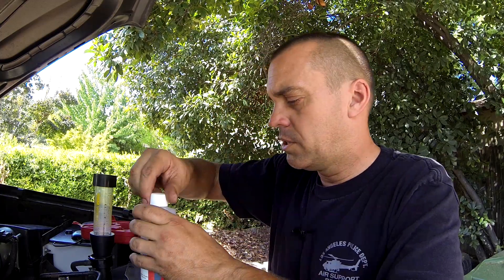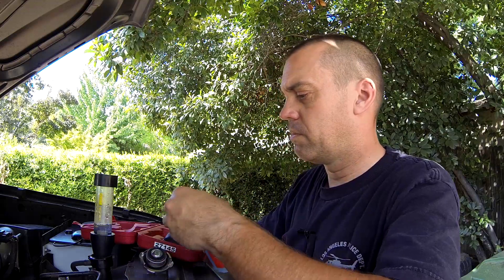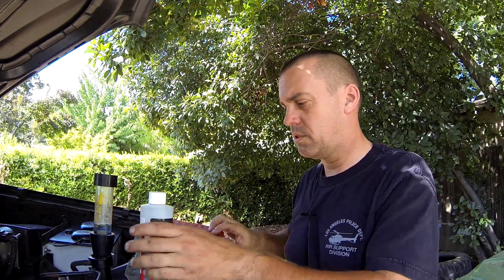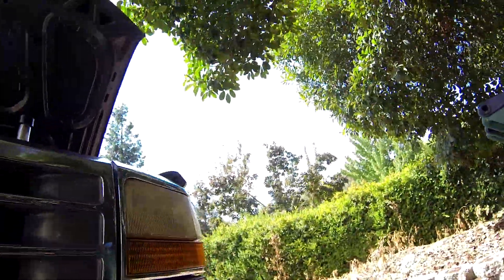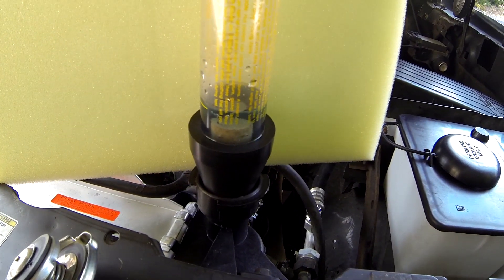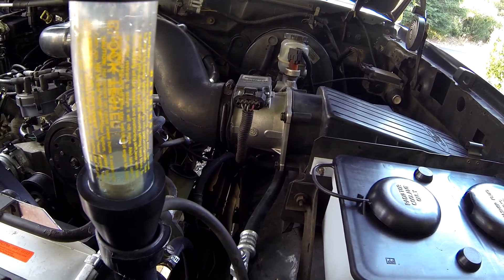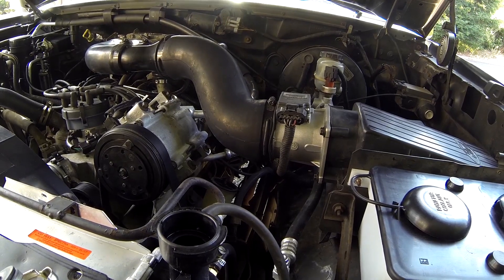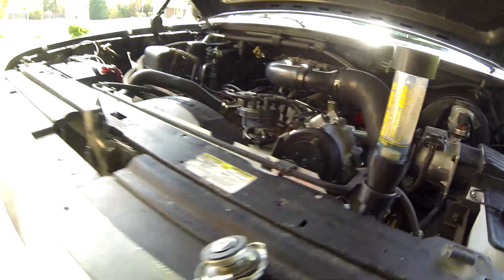So I'm going to fill this up here. I'm going to grab a — move this first. Now you can see that is blue. The fluid is blue. If it turns yellow, we have a problem. I've got a little too much here, so I'm going to dump some out. Perfect. Let's go start this engine up.